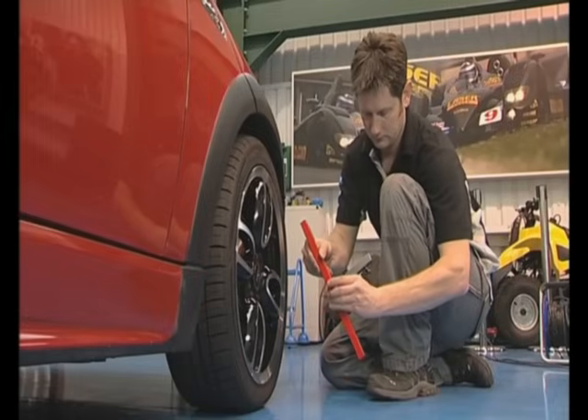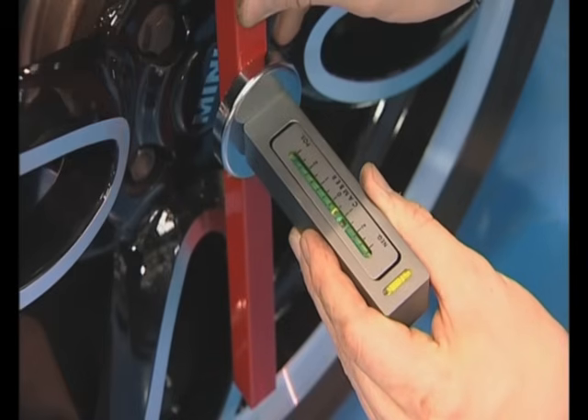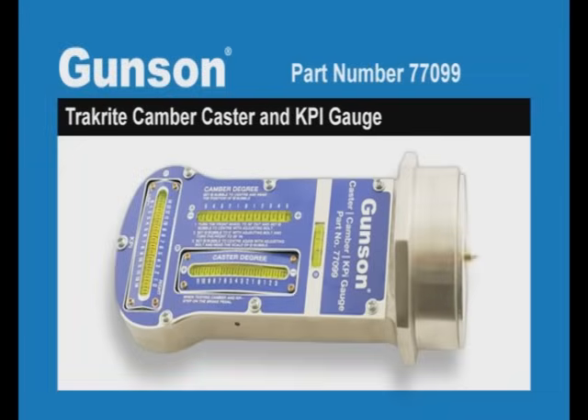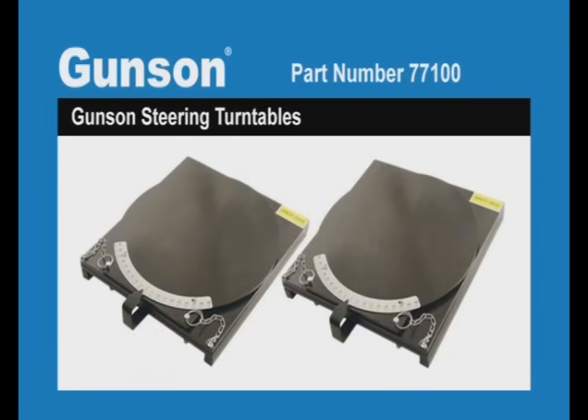If it's not possible to mount the gauge directly to the hub, then use a flat straight bar placed across two flats on the wheel. The camber gauge is placed directly on the straight bar to get the camber angle reading. We will now look at the Gunston 77099, which will measure the camber, caster, and KPI with accuracy. The tool is used in conjunction with the Gunston steering turntables, but it can be used on its own for camber readings.